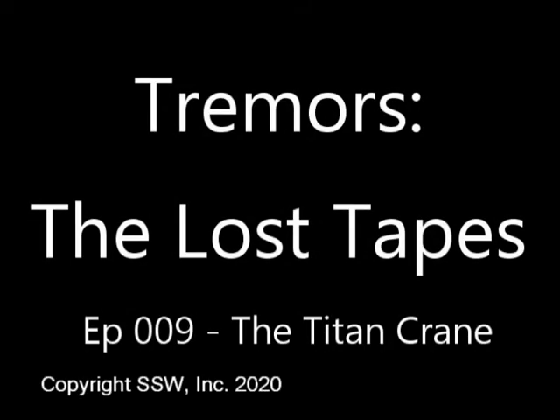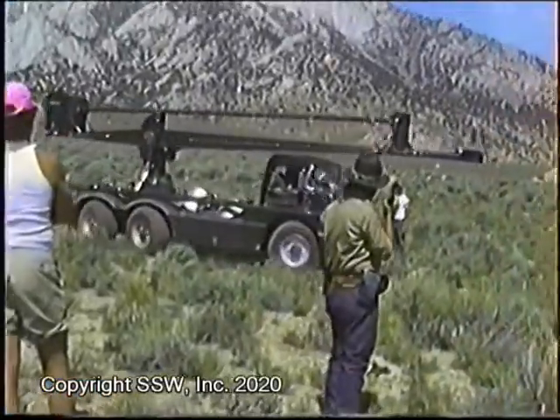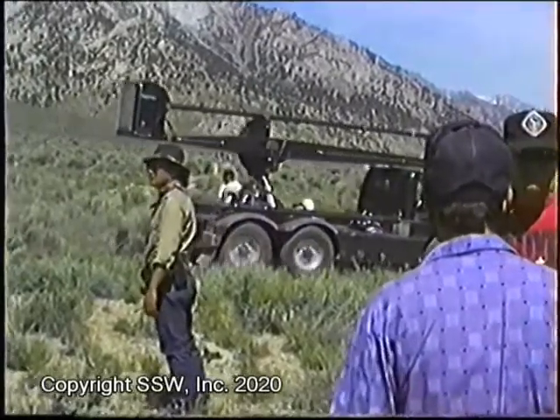Welcome once again. I'm S.S. Wilson, and this video is dedicated to one of our very favorite toys in production, the Chapman Titan Camera Crane.